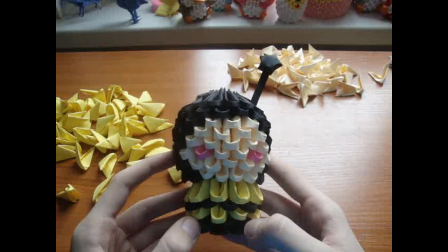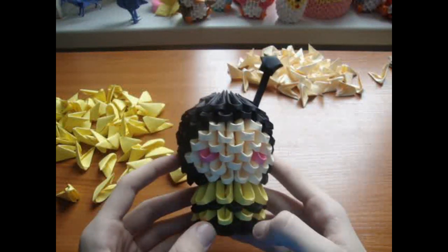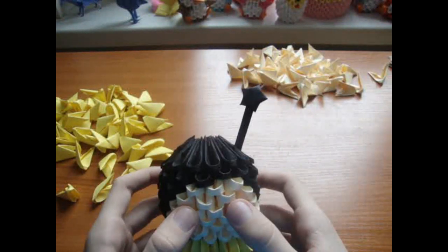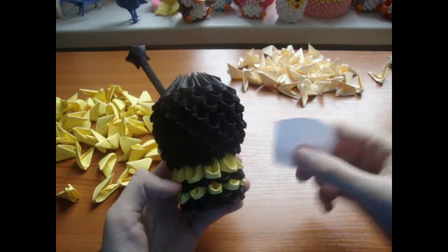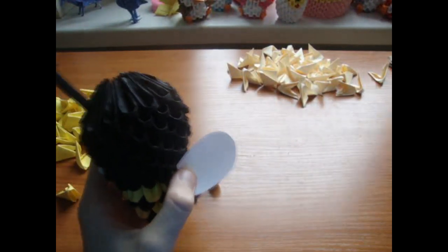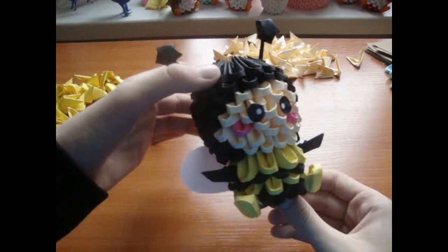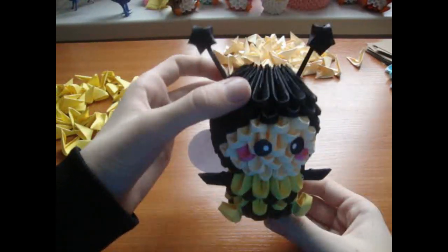Then make yellow feet and black arms, glue eyes here, and glue wings here like this. When finished it should look like this.